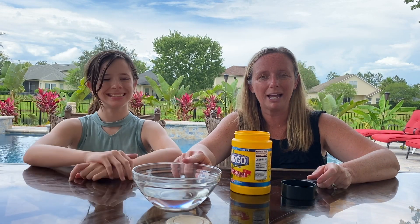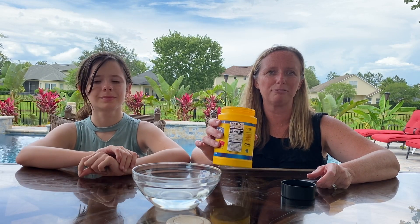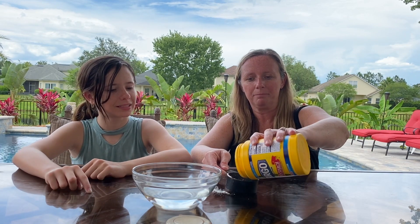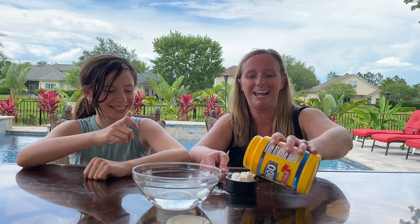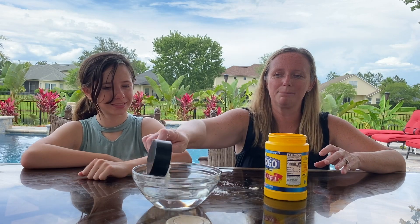So you need about one cup of water and then about one and a half to two cups of cornstarch. So I'm gonna do the first half a cup. This is a messy project so make sure you find an area where mom and dad do not mind a mess. So we'll say that's about a half.